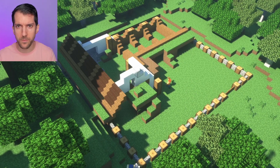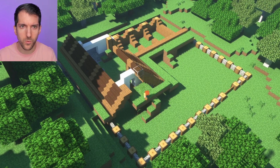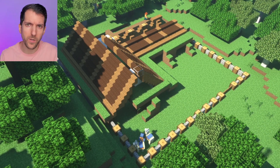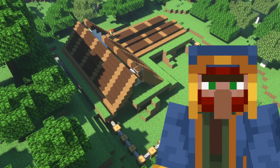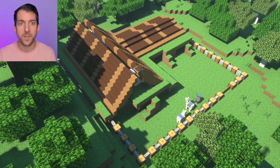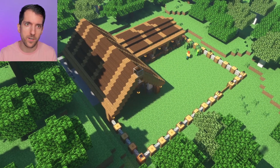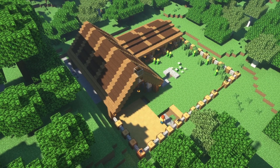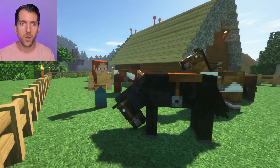Then we start with the foundation walls for the house. Does the wandering trader come to your place too? It's like he is following us. Then we start with the front yard where the horses can run around.